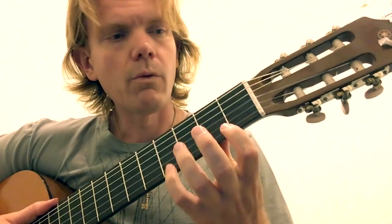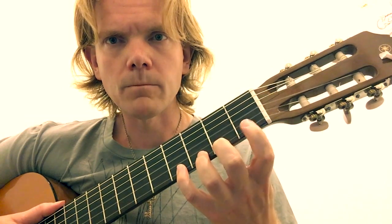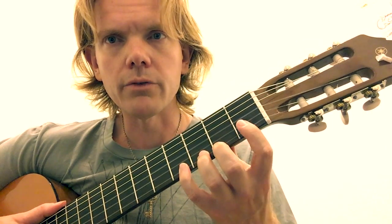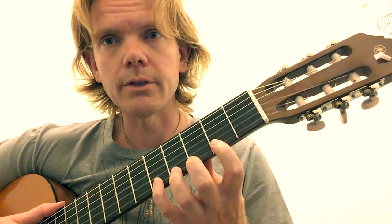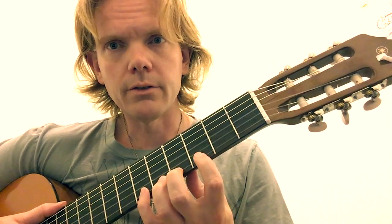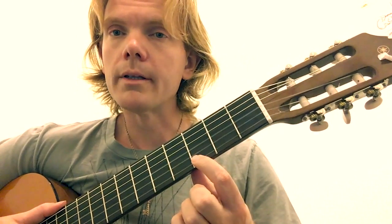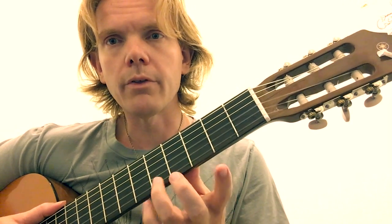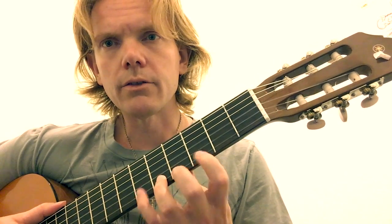I show them what the first position looks like. If you put your first finger down on the first fret, this is the first position. Second fret — second position. Third fret — third position. Then I quiz them. I might try to trick them: what if you put your third finger on the fifth fret? What position is that? It's third position.